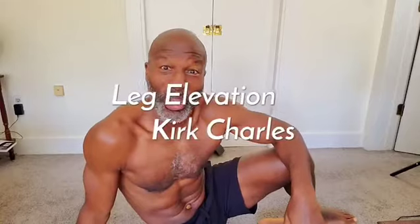What's happening everyone? A quick core exercise for you. Watch this. Here we go. This is it.